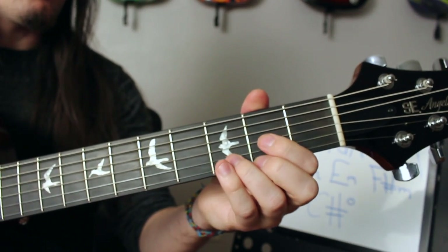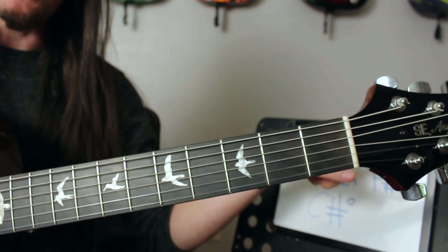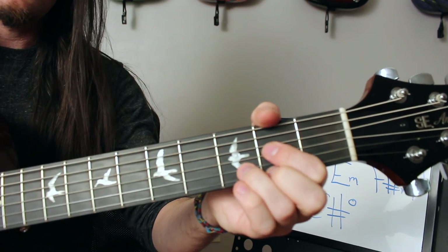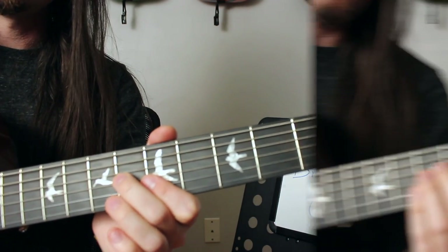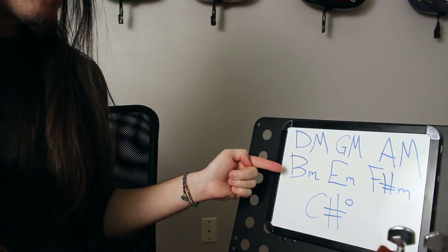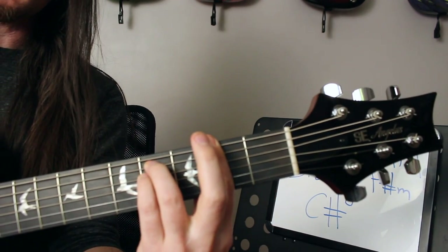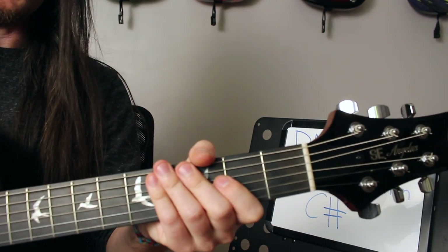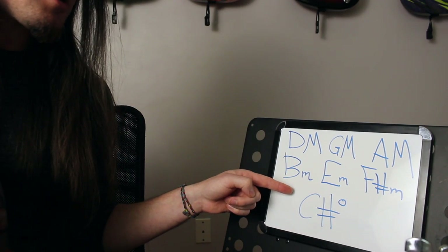Now you've got a catalog of the seven basic chords that work in the key of D major: three majors, three minors, and one diminished. A really crucial aspect of all this is that you can use any voicing of those chords that you know. So for D major, G major, A major — it could be cowboy chords or barre chords, whatever. Same goes for B minor, E minor, and F sharp minor. Just chart them all out and then start trying to make some music with them.